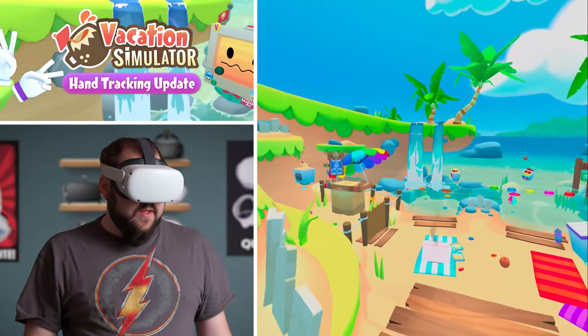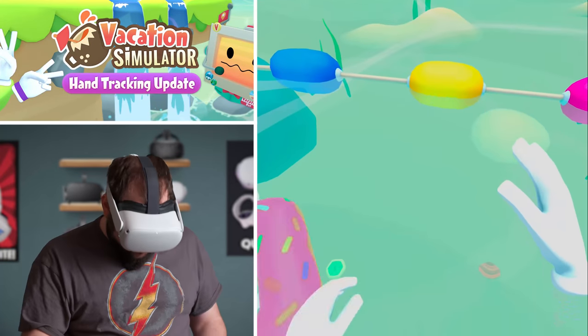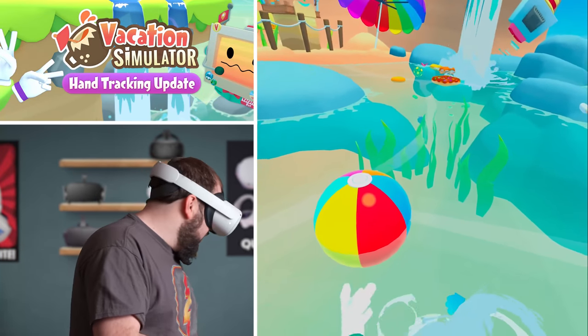Alright, let's go find something else to do. Let's go play in the water — that sounds like fun. Whoa, ha ha ha, that's just cool.